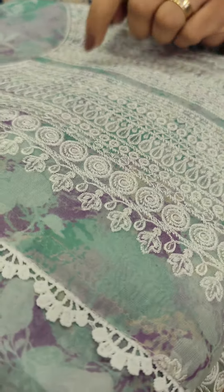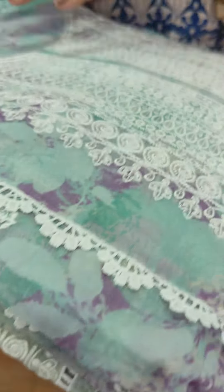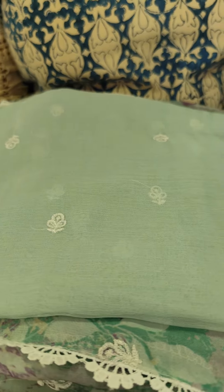We have a transparent shade highlighted on the side. The bottom is a chiffon, full item embroidered in the fabric.